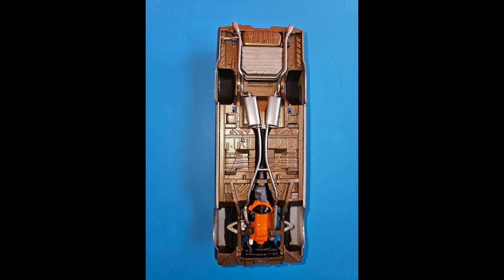We've added the exhaust tips, and you can see why those Mopars had a little bit of an edge when it came to the appearance of the vehicle from underneath because of the body-colored components down there.